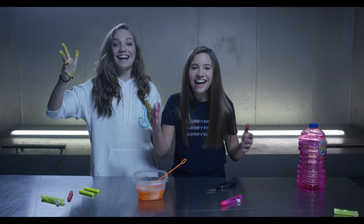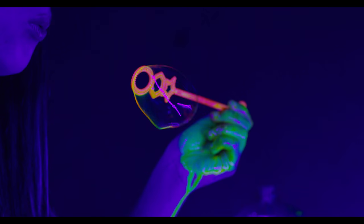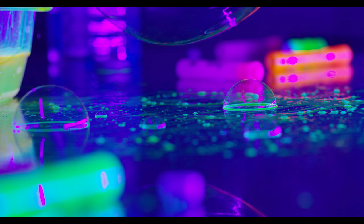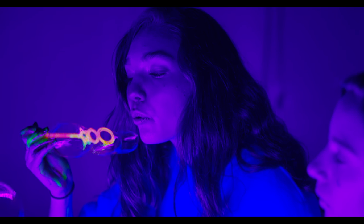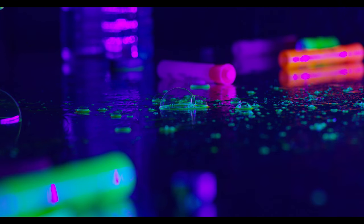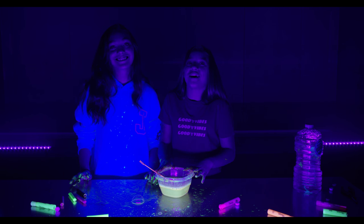Turn on the black light. There you have it — glowing bubbles! It's really messy but it's super fun. Thank you guys for watching, bye!